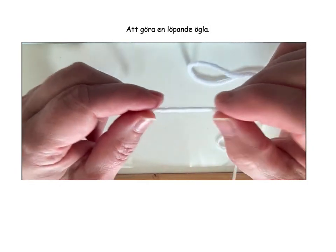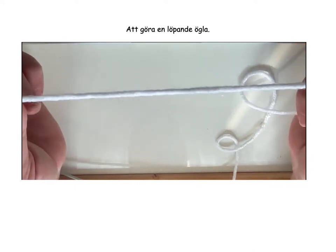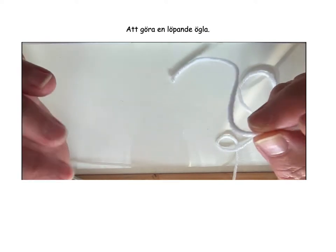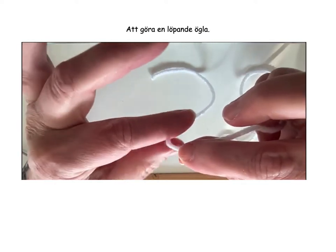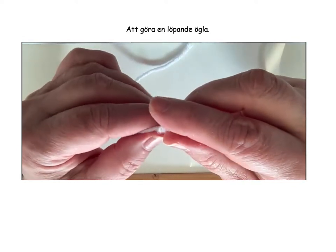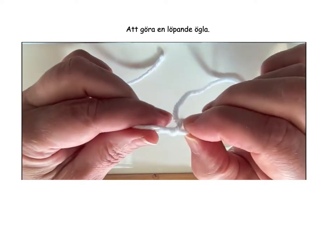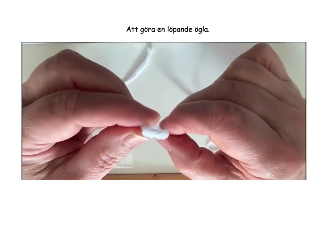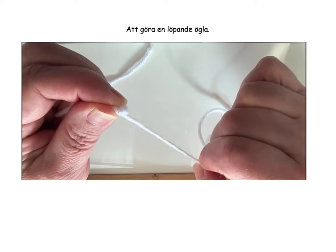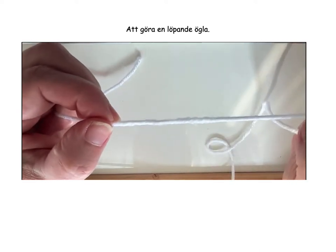Now we're going to make a slip knot. We have a little tail here and it's enough to fasten into the work later, so it's important to have a small tail. We lay the thread around the index finger, then we insert the thread and pull it up. And then we can pull a little on the yarn and see what happens — the loop ran through and disappeared.